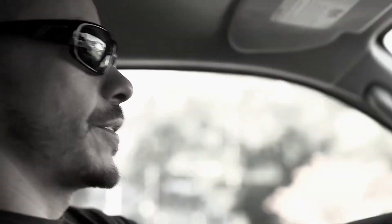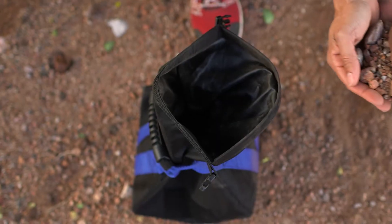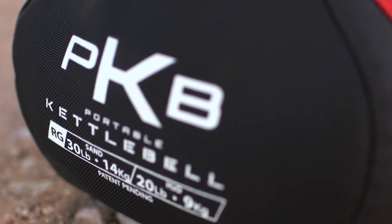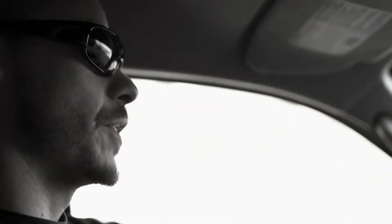The portable kettlebell is a tool you can take anywhere and easily add or subtract weight. It's safe in the sense that it's not iron, so if you drop it it's not going to break your foot. And finally it's something you can use in an unstable load manner, meaning it's going to challenge stabilizer muscles in your body.